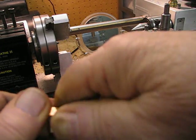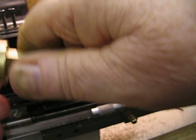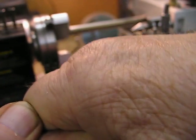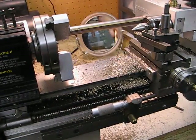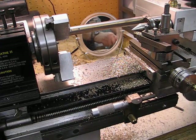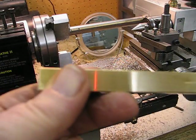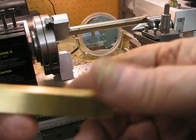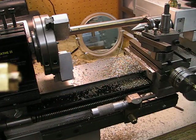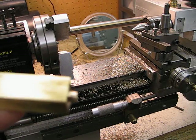I'll just take this off — it's tight — there we go. So that's one end finished. Then the next operation, once I've done all eight, will be machining the fins.